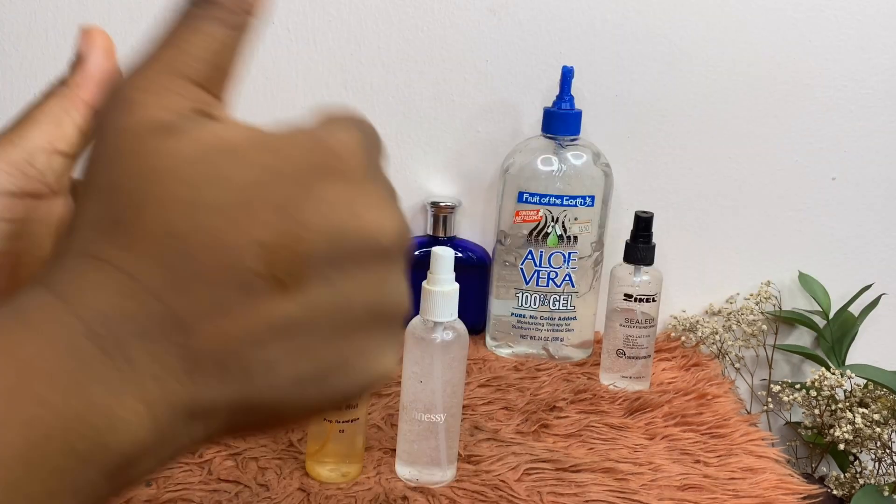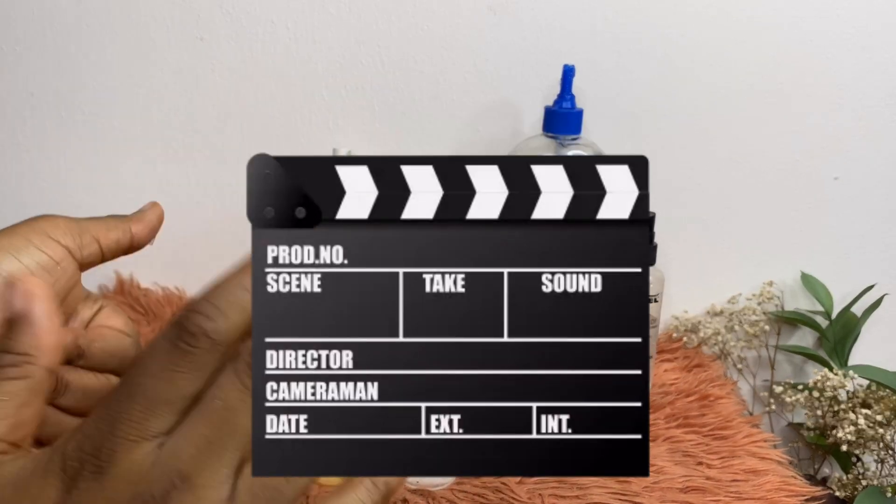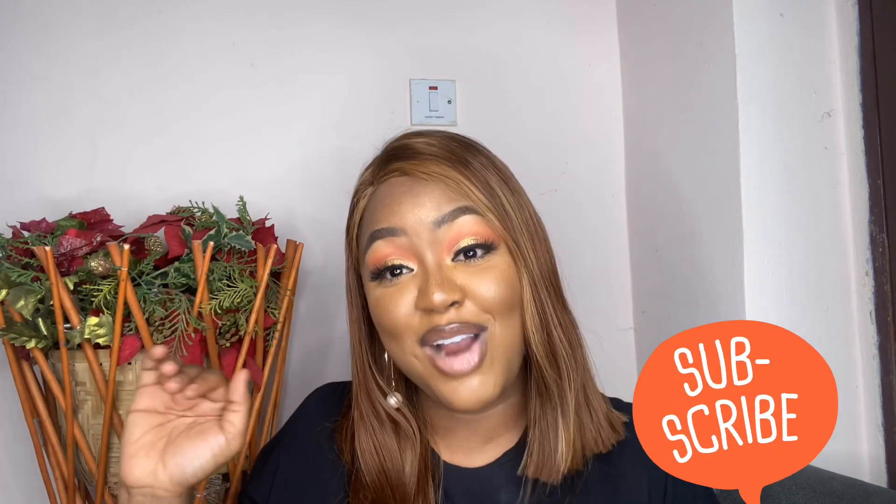That's how I make my setting spray! If you enjoyed this video, please share it with your friends. I hope it was helpful — give me a thumbs up, subscribe if you're new, and hit the notification bell so you're first to see new content. I've been using this setting spray routine for three years. During quarantine my spray ran out, so I made two new bottles and thought — why not share this with my subscribers and followers?